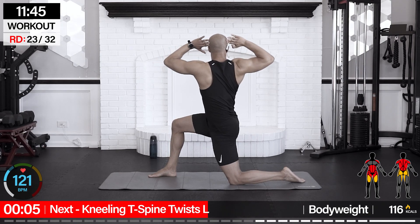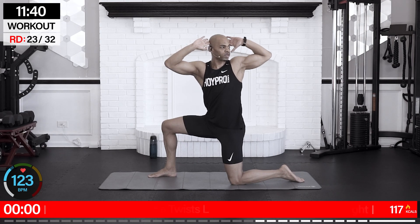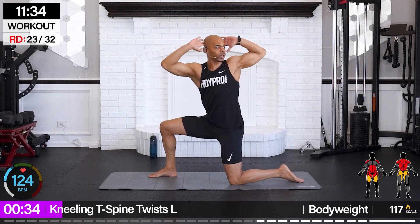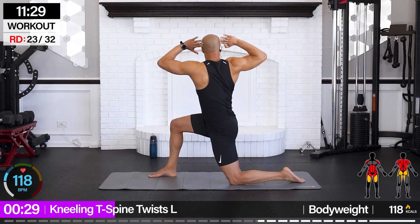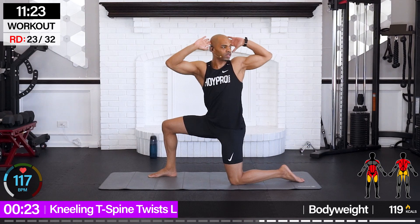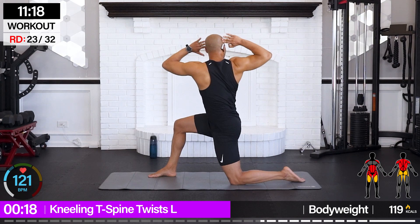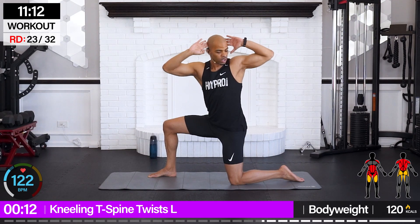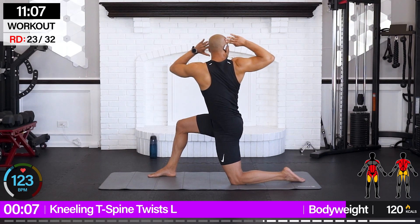We're going for kneeling T-spine twist. Left leg is up, hands behind those ears. We're going to twist towards the left, bring it down, up and over, and twist. Push those elbows back to the back of the room, dip it down. It's tough right now on that core, but it's going to feel like a massage through your back and shoulders. Flow with that breath — don't lose your breath.